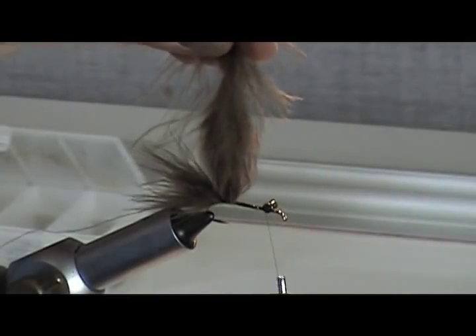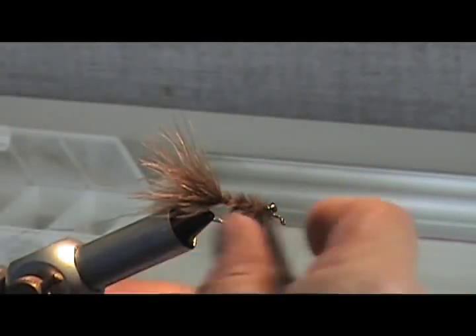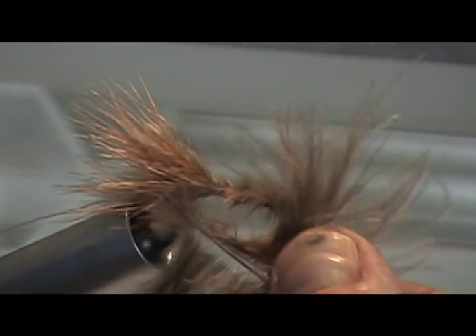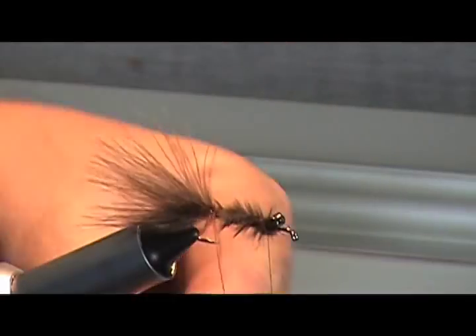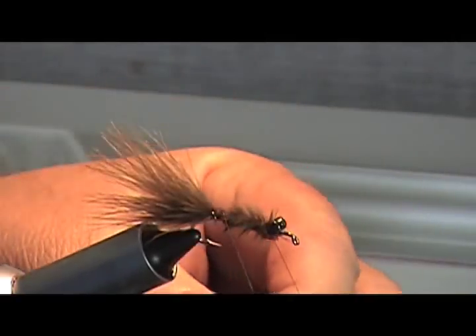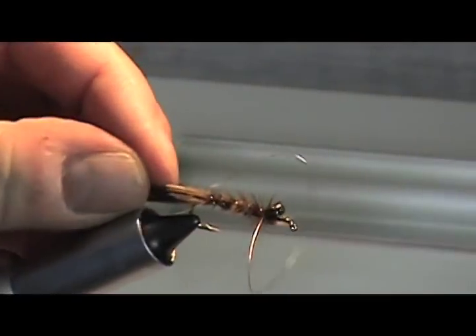Bring your thread up behind the eye. This is a fast, simple, and really effective body — it's just marabou that you'd cut and waste and throw away anyway, so go ahead and save this piece because we're going to use it in just a second. I've wrapped the marabou this way, and now I'm going to counter-wrap it with some wire rib.